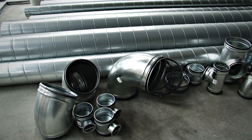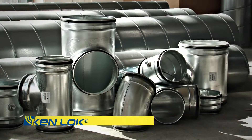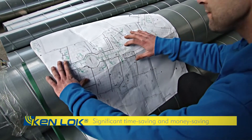The Air Spirolo Kenlock product is the new standard for airtightness and ease of installation in the ventilation industry. The easy mounting of the Kenlock products delivers significant time-saving as well as money-saving.